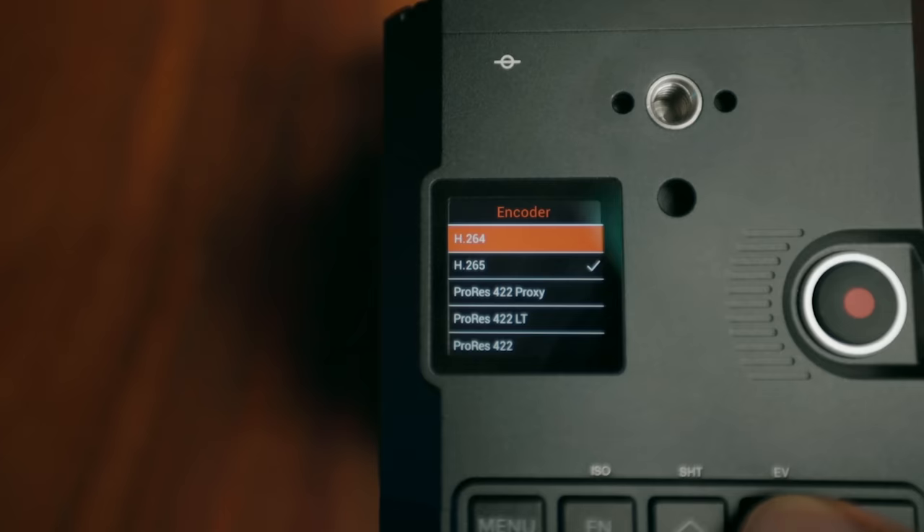Also, the 120 frames per second does have a crop — I'm not sure exactly what it was, but I'd say around 1.3 to 1.6 somewhere in there. So that's good to know. But other than that, this is a full-frame camera. You're getting a full-frame cinema camera for $4,000, which is absolutely insane.